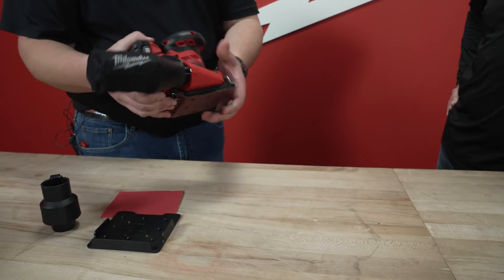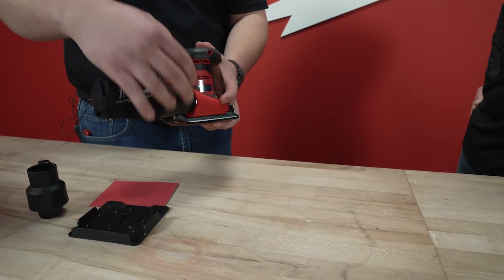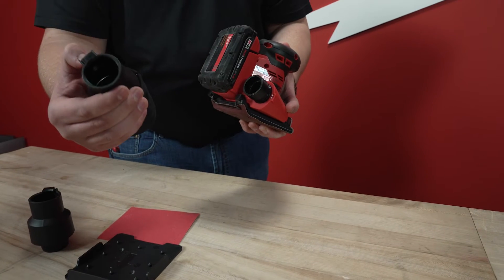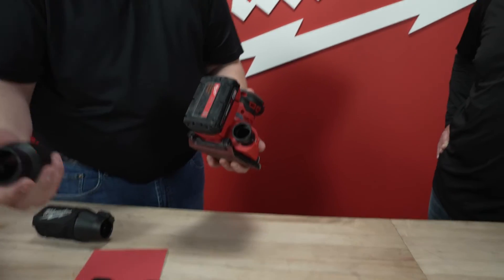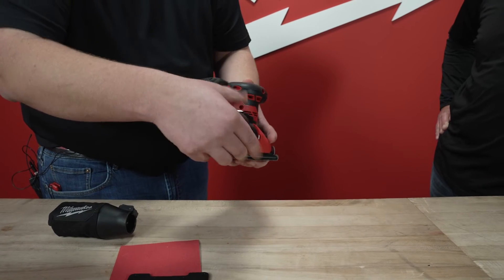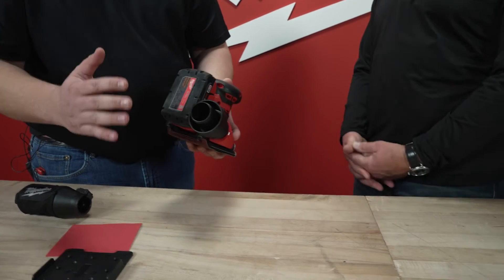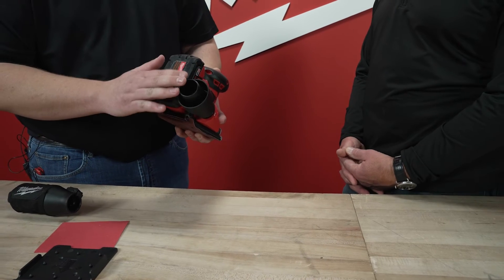Apart from that, you will have our redesigned dust collection system. It's going to have this quick latch that you can easily swap between your bag, which gets 95% efficiency, and your vacuum as well. This will have compatibility with an inch and a quarter, inch and seven-eighths, and two and a half inch vacuum hoses. And this adapter is included in the box.